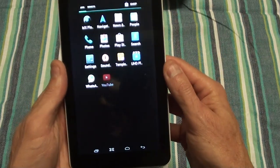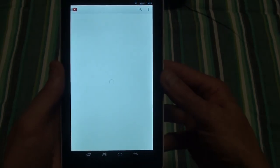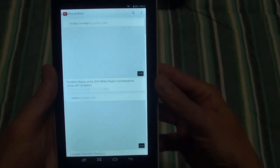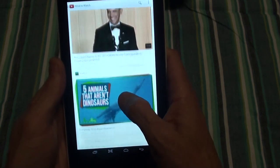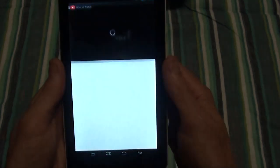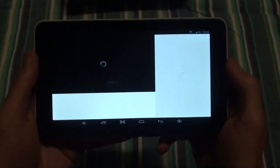You've got your YouTube app and all this kind of stuff available on the Play Store — you can download it from there. It doesn't come pre-installed, so you need to download it from the Play Store.